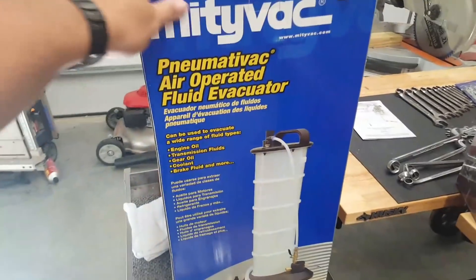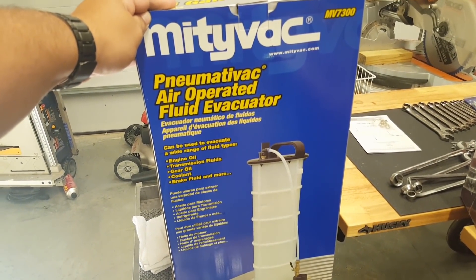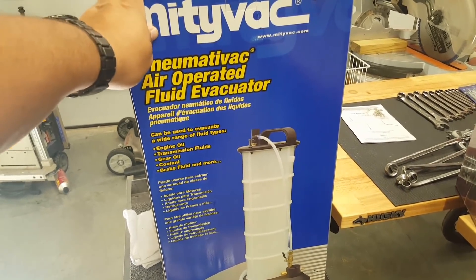Facebook Marketplace landed me this — it's over a $100 item that I got for $50 brand new, never used.